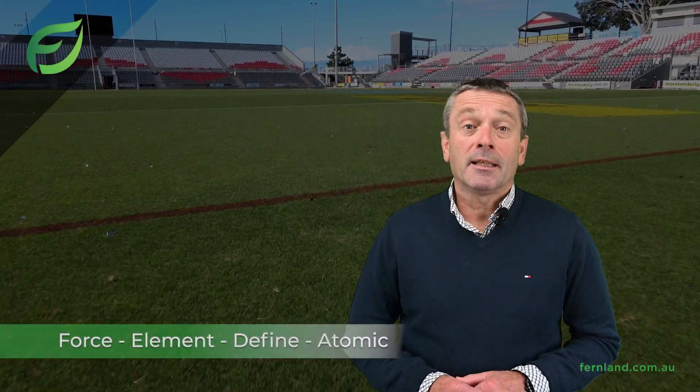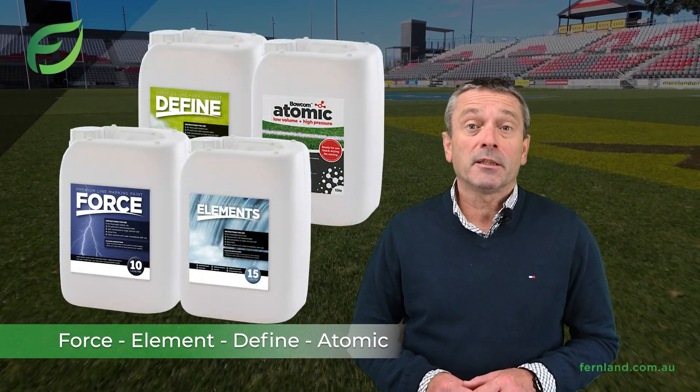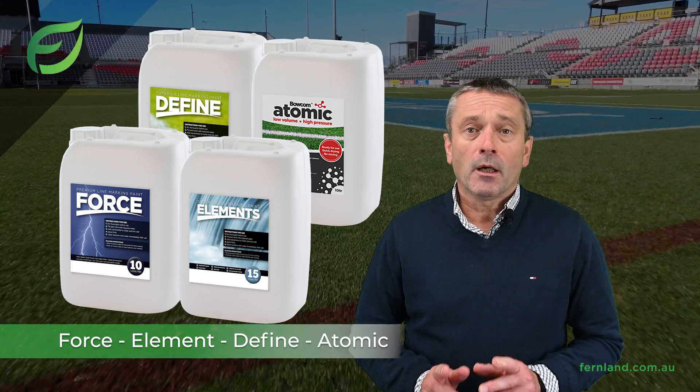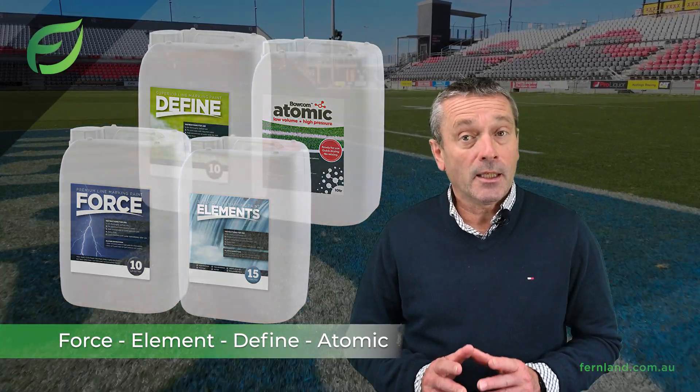Our market leading grass marking paint range includes Force, Elements, Defined, and Atomic paints, all specially designed for use with our Bocom line markers. We are proud to say that our paints offer the brightest lines at their price point in the industry.